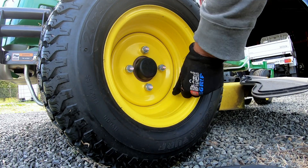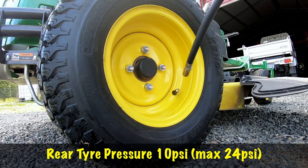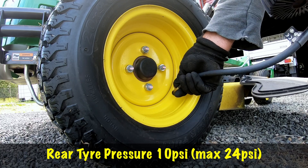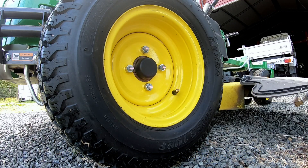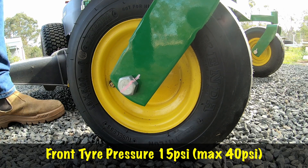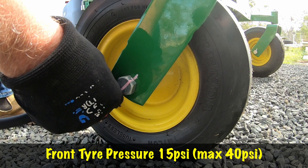Just check the tyre pressure. The bigger tyres on the back — the recommended pressure for those is 10 psi. They do go up to 24 psi, but the recommendation is 10 psi. That one's okay. Now the ones on the front, the recommended pressure is 15 psi. This tyre does go up to 40 psi so you can vary it, but I'll just leave it at the recommended level.